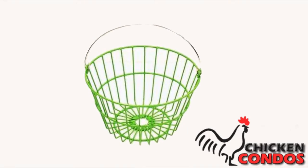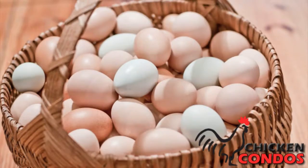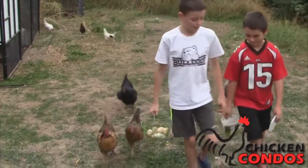Wire egg basket. Most egg baskets are too large — they carry five to seven dozen eggs. Most backyard flocks do not lay that many eggs. Most people have less than 25 chickens, so our wire egg basket is perfect.